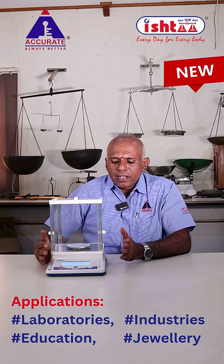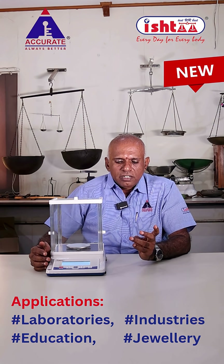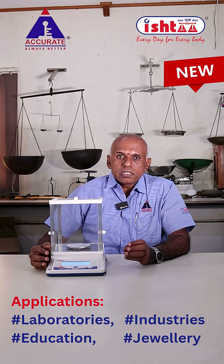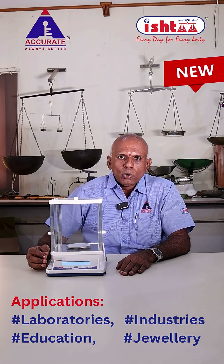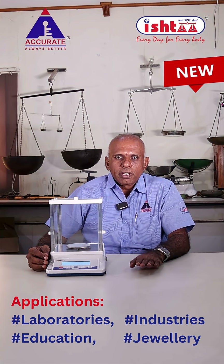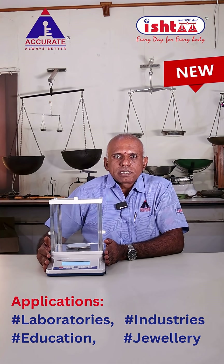This balance is useful in laboratories, industries, schools, colleges, and jewelry applications. It is a very needed product currently because gold prices are going up — jewelers are shifting from 10 milligram to one milligram accuracy to save money. So this is the right product for all precision weighing needs.